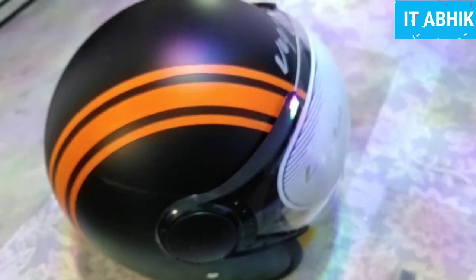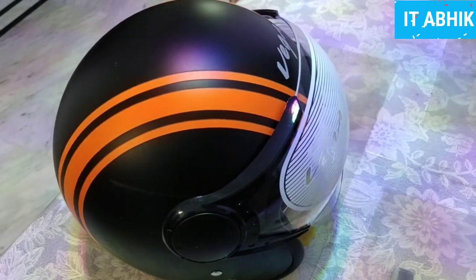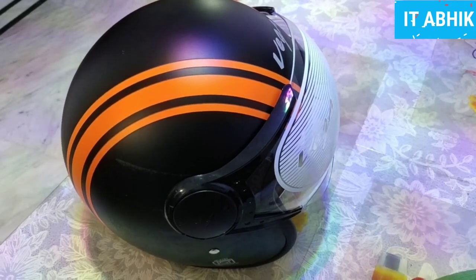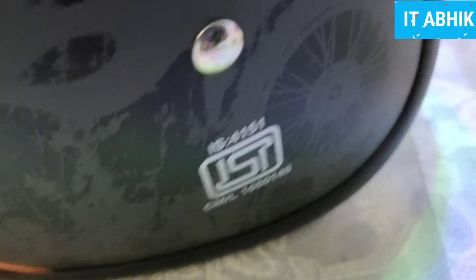The helmet is BSI — Bureau of Indian Standards — certified with IS (Indian Standard), which is set by the Indian government. This is the certificate of the helmet, making it a very protective helmet.